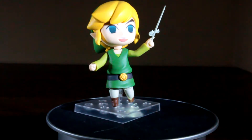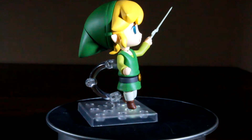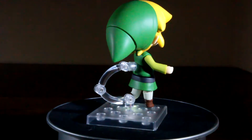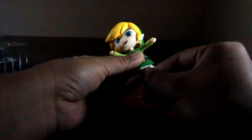If you are looking for an articulated Wind Waker Link, this is essentially your only choice, but that is not a bad thing. He features a matte finish and looks like he jumped right out of the game. Nendoroids lack in articulation because they are more based on the chibi or smaller versions of the character. Therefore, his articulation is only in the legs, arms, and head, as you can see here.